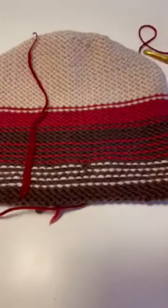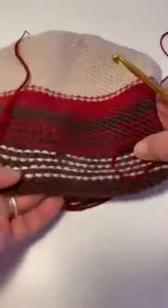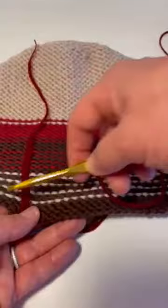With crochet on a hat, we have a hat called Mad for Plaid which I can't find to show you, but it's on our website jenniferknits.com. We make stripes in the knitting, and then on the purl side we crochet a line. We also have a sweater — a checkerboard sweater — that we use it on the knit side.